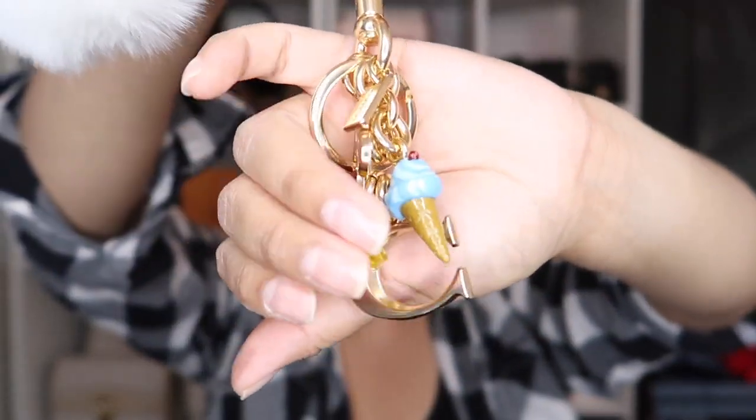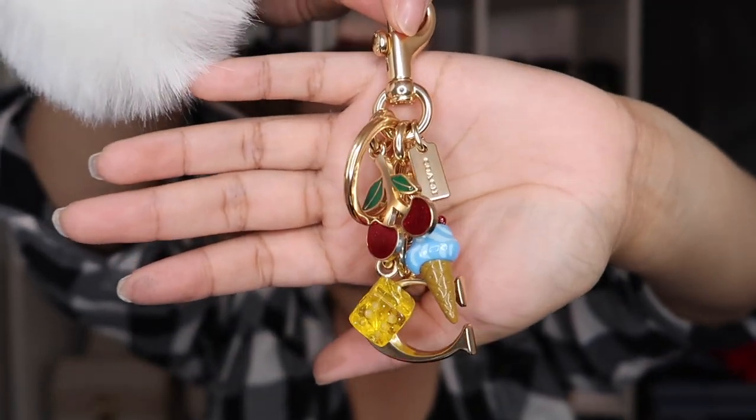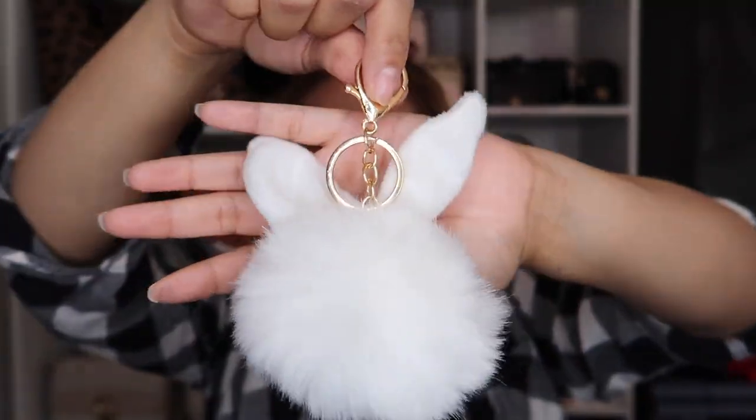I already chose the charms I'm adding to my bag. This newest charm is really cute — it comes with a beautiful little ice cream cube design. We're adding a pop of color to the tote since it's basic white chalk. I'm adding this charm and also a white pom-pom. I ordered these on Amazon and will leave the link below since a lot of girls ask for it.